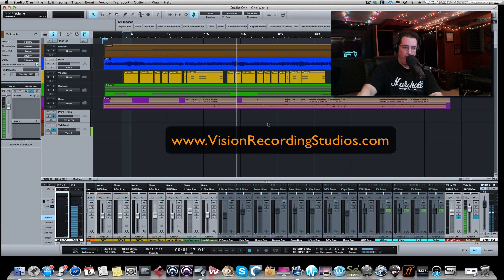Recently I have upgraded my studio to do analog summing using two pieces of gear: the Dangerous Music D-Box along with the Dangerous Music 2-Bus LT, which is the 16-channel analog summing box. I will do another video to explain how you configure the hardware with your interfaces and the whole concept about analog summing. But for here, if you're already doing analog summing or you already understand the concept and you want to know how to route your audio in Studio One, that's what this is about.